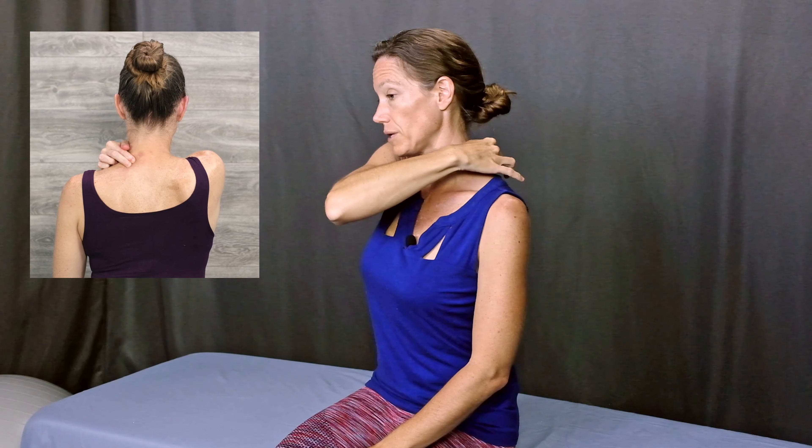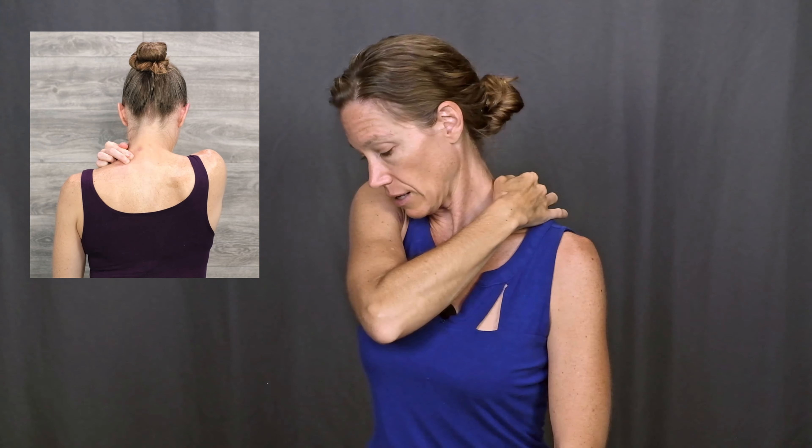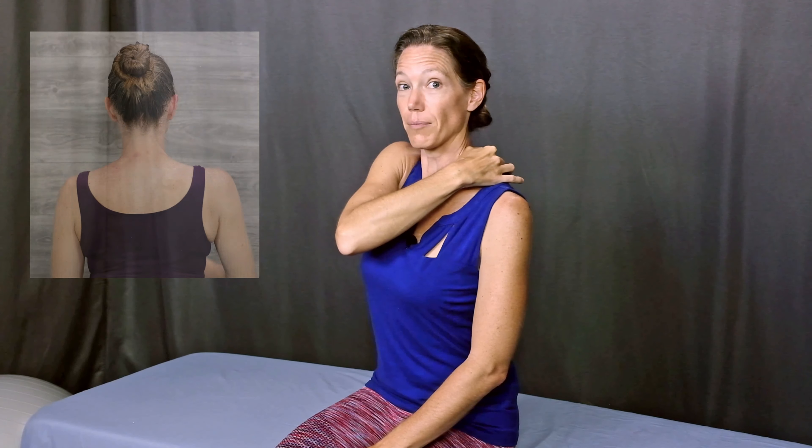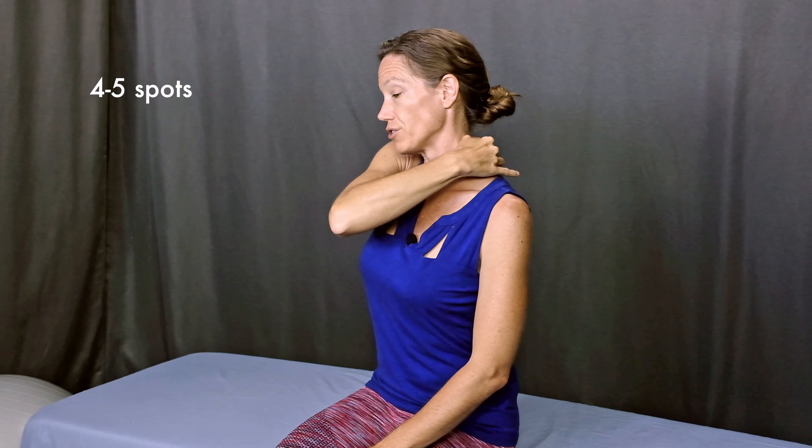Now move your fingers up a little bit toward your neck. Sink in and again tilt your head down and come back up. Keep trying different spots — try about four or five. The final spot is the suboccipital muscles. These muscles connect the base of your skull to the top of your neck and they live right underneath in this soft spot on both sides. For the suboccipitals it's easier to use the hand on the same side instead of the opposite side. So for the left suboccipitals I'll use my left index and middle finger and press right into that soft spot at the base of my skull.